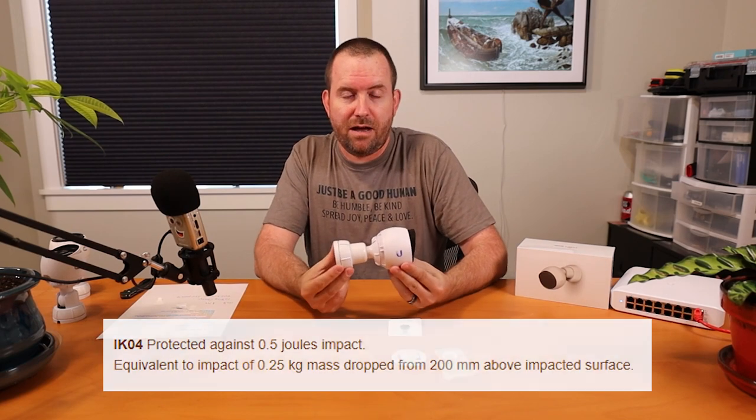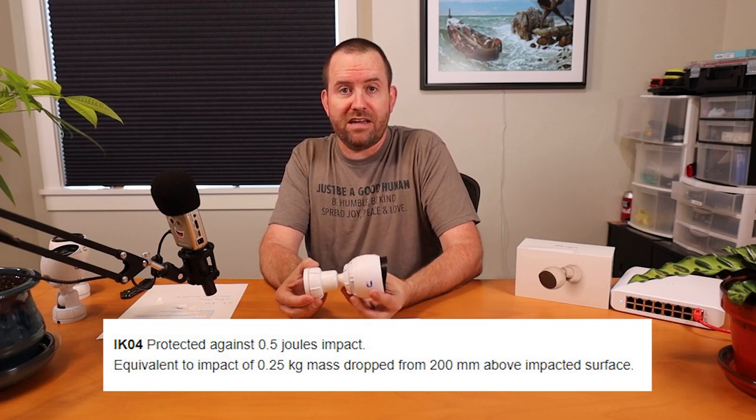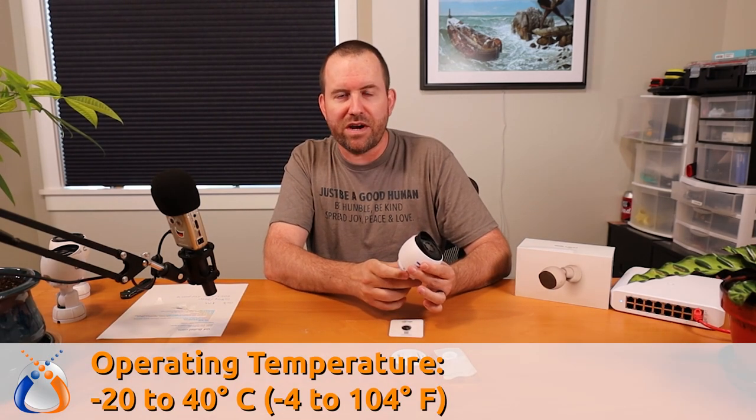Interestingly, this camera also has an impact protection rating of IK04, which means it's protected from 0.5 joules of impact at 200 millimeters — basically about a half-pound object dropped from eight inches. That doesn't seem like a lot; if you hit it with a baseball bat you'll knock it down, but it can stand up to some light impacts like decent hail. The operating temperature is minus 20°C to 40°C, which is minus 4°F to 104°F.